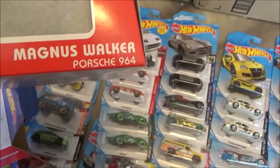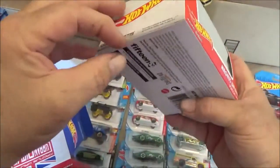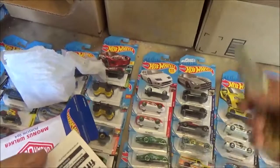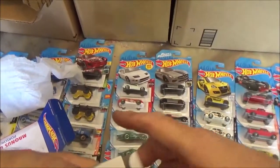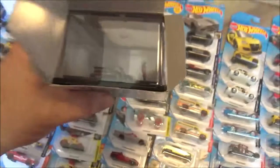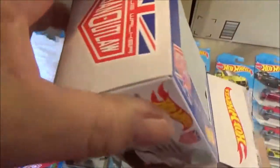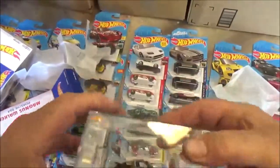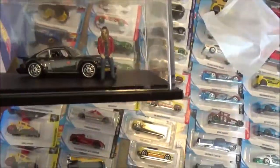Magnus Walker Porsche 964! This is sealed as well, but you know what, we want to see it. Go ahead and pull this tissue out of here. The Magnus Walker Porsche with Magnus Walker figure.